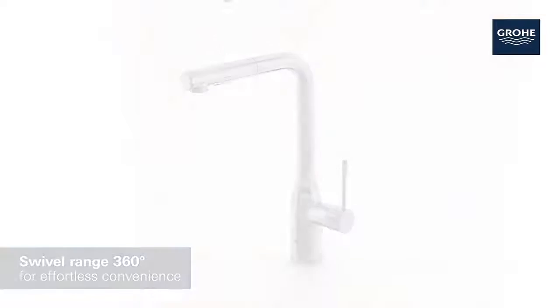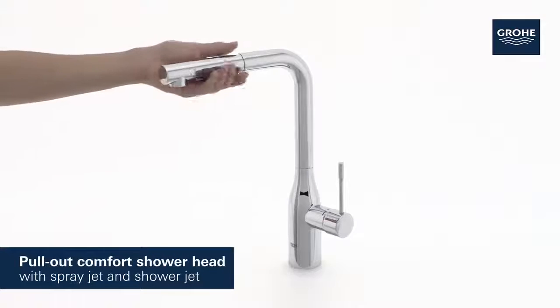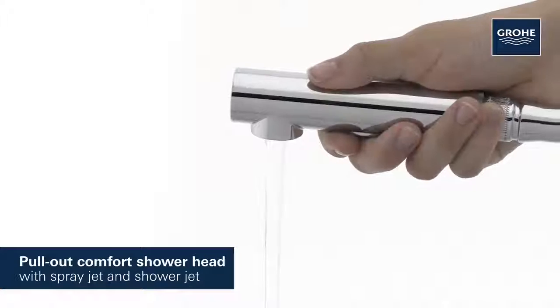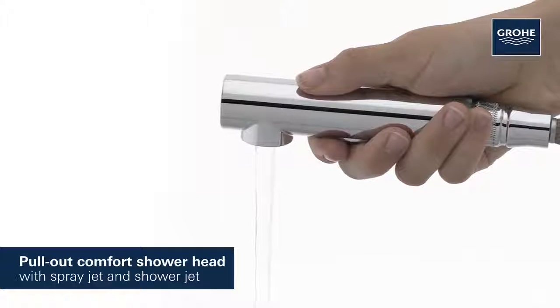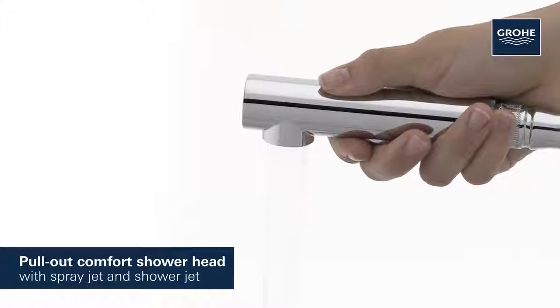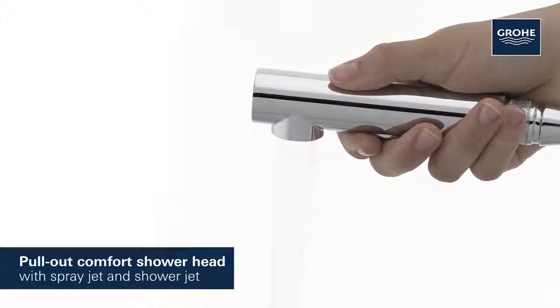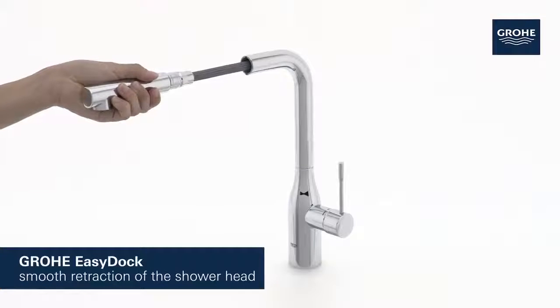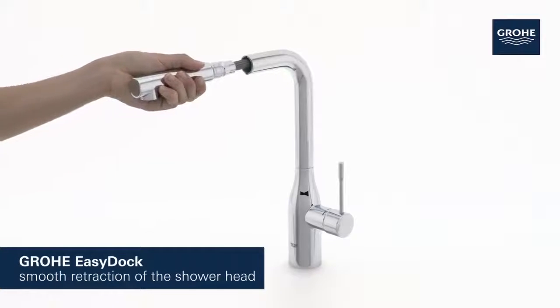It has a pullout comfort showerhead to maximize the operating area, and you can switch easily between fine spray jet and the powerful shower jet for complete convenience and cleaning control. With the Grohe Easy Dock system, the showerhead retracts smoothly into the spout.